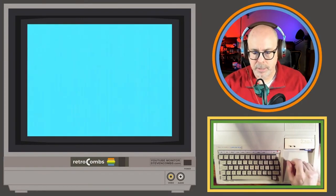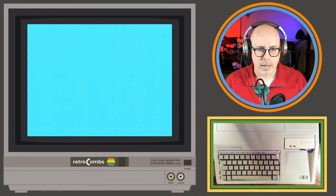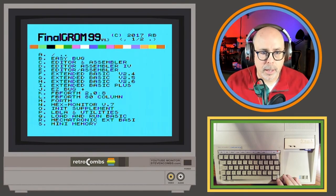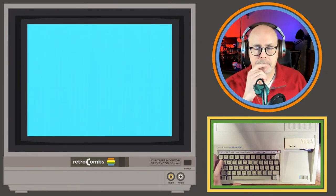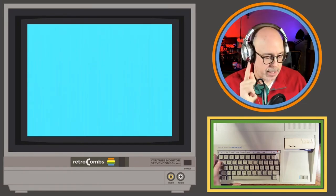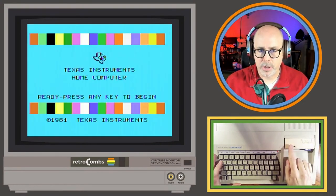I'm going to reset this — hit reset, reload the Final GRom, and go back in. I'm going to try PB4th and 80-column — actually I don't think I want that. Let me try 'Load and Run Basic.' Let's try that to see what it is. I'm having problems with these cartridges or GROMs that I think require 32K, so I'm wondering if I have some kind of issue with my 32K module.